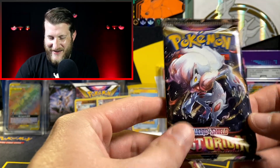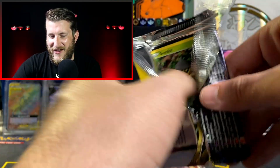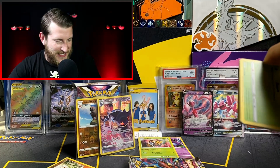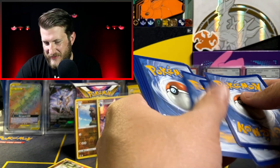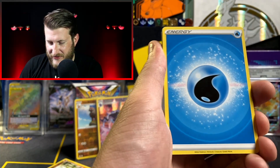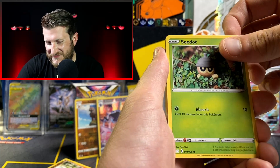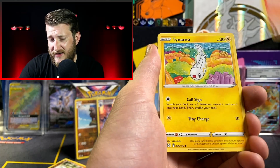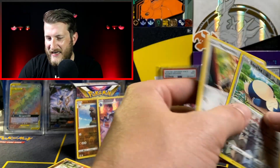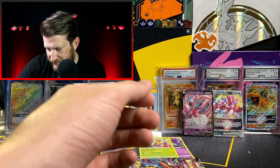Second to last pack — make sure you stay tuned to the end for our September giveaway entry details. We're giving away a Lost Origins Elite Trainer Box at the end of the month during a live stream. This pack gave us Torkoal, Arven, Cidney, Mianfu, a Snorlax Reverse, and a Magearna non-holo with interesting artwork of Magearna standing in a library staring out the window.